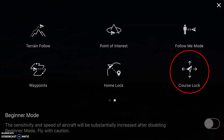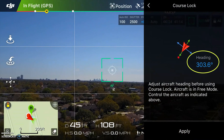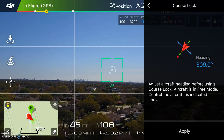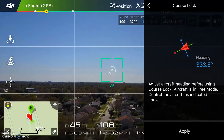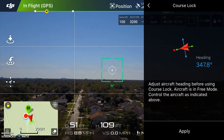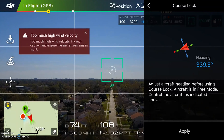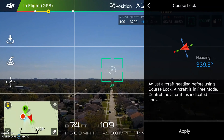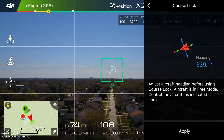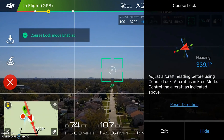Just like we did before, we're going to press the controller on the left side of the screen and select course lock. You can see your heading on the right side of the screen — I'm at 303 degrees. I'm going to change that; when you yaw, that'll change the heading. What I'd like to do is follow this street here. I'm at a heading of about 339 to 340 degrees. So if I hit apply — course lock enabled.